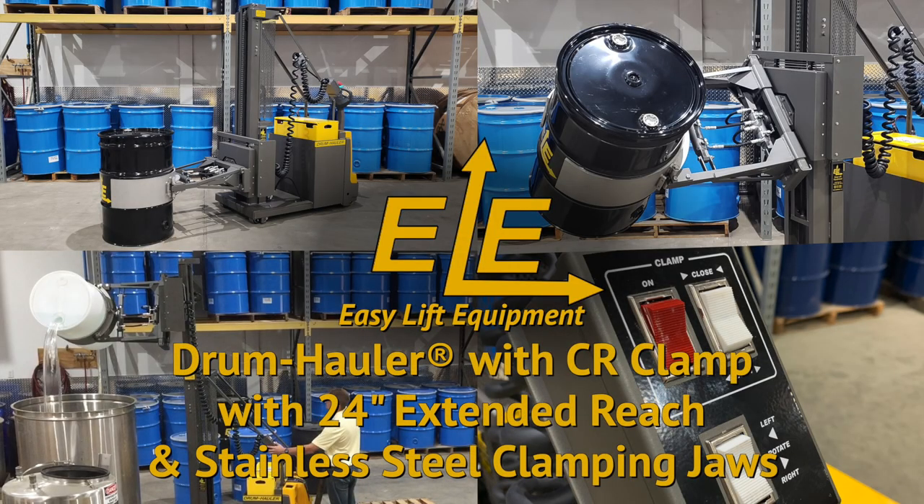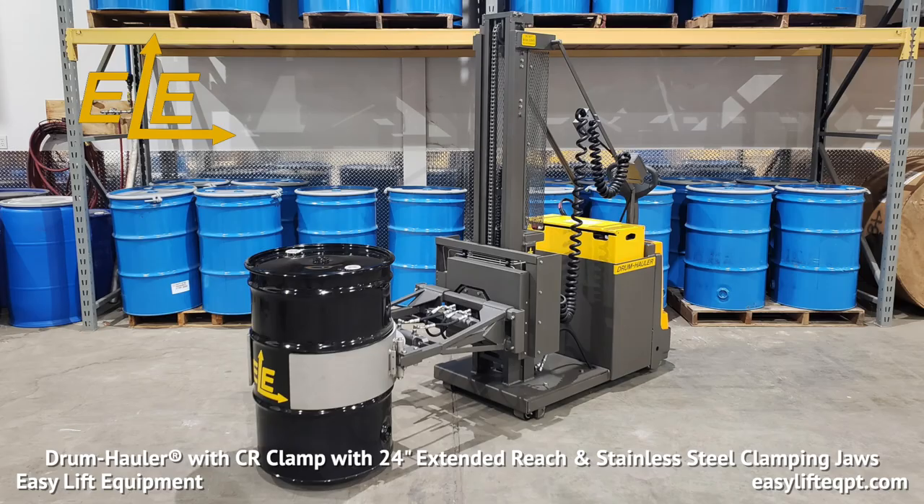Easy Lift Equipment Drum Haulers continue to be the most ergonomic solution for gripping, lifting, transporting, weighing or dispensing drums since 1997. Seen here is our Drum Hauler with CR Clamp with 24-inch extended reach, featuring stainless steel clamping jaws specifically designed for food and pharmaceutical applications. This video is designed to assist in the training and safe operation of your Drum Hauler.